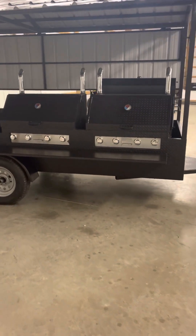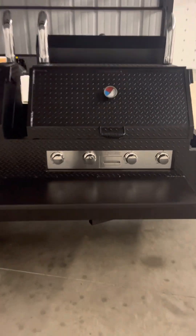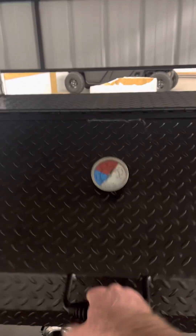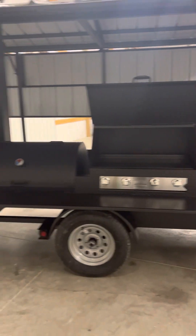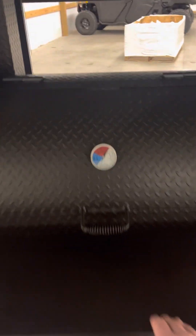This particular customer has two 36-inch propane griddles on the front — one plate there and a second here. On the backside we have a 42-inch smoke chamber with dual racks in it, both removable.